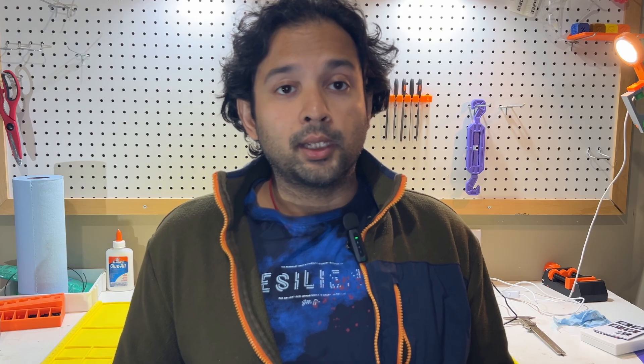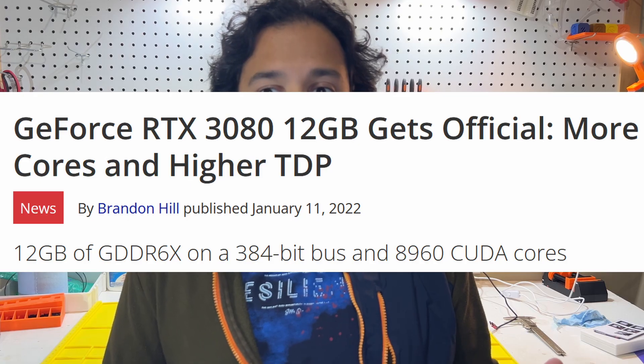Just like my previous video, we were testing on my EVGA RTX 3080 FTW3 Ultra Gaming. Naming needs to be fixed. This 12GB variant of the highly popular Ampere card came out in 2022.